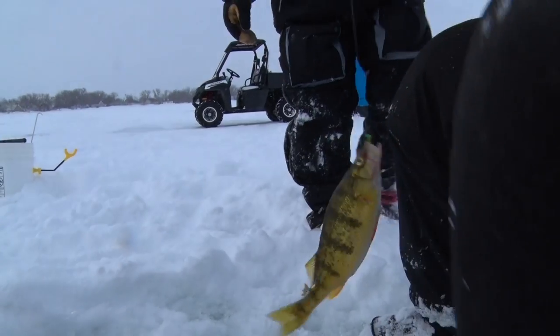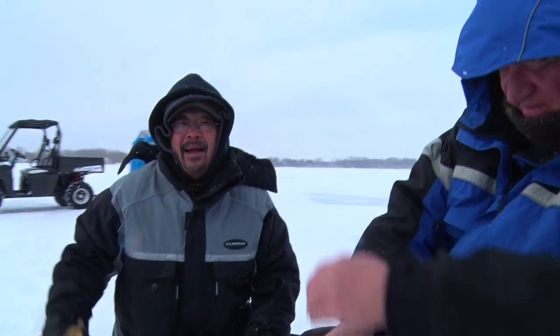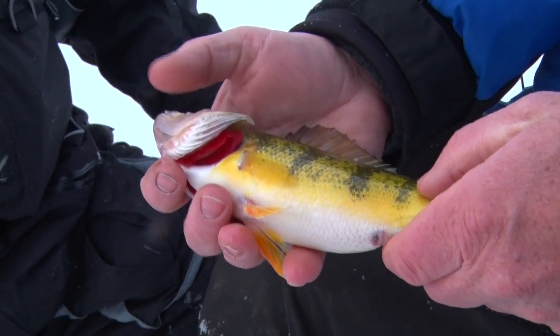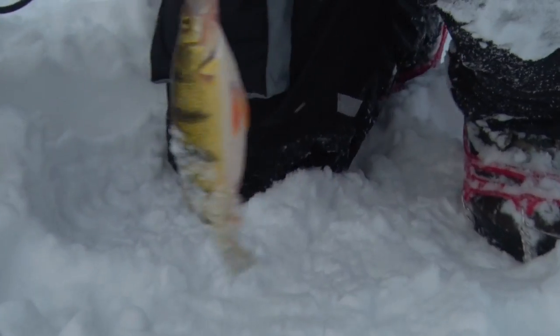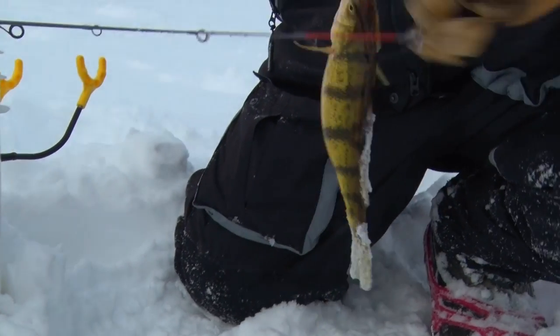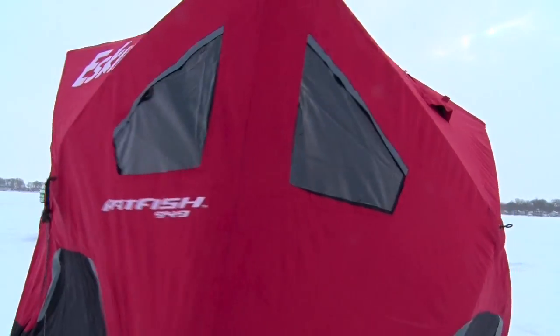Hey, I'm Ted Takasaki with Midwest Outdoors and we're out here with my Skinz buddies on Big Spirit Lake out of Iowa. We just got set up, drilled a few holes, and are trying to figure out where these fish are. Chris has caught one here, I caught one right here — we're gonna set the shack up.